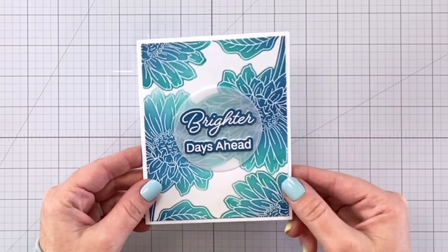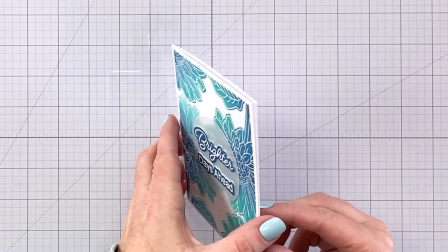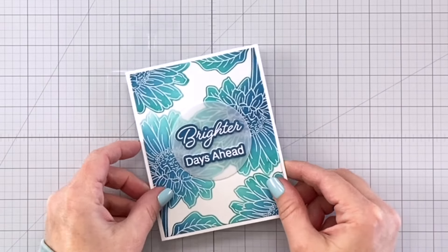Hey everyone, it's Charlene. Today I'm going to share with you how to combine negative masking with emboss resist, two of my favorite techniques. So let's get started.